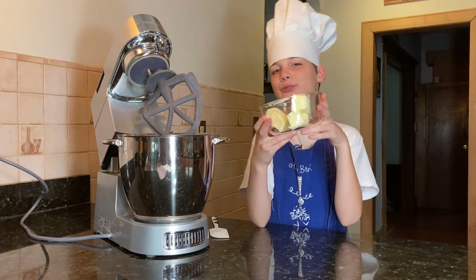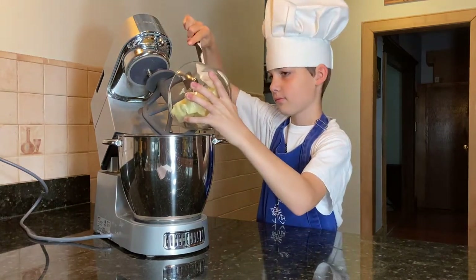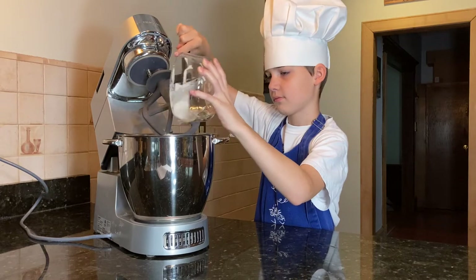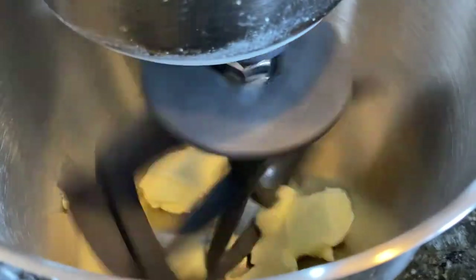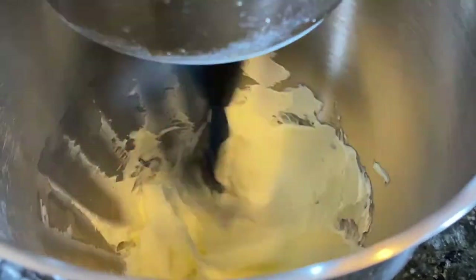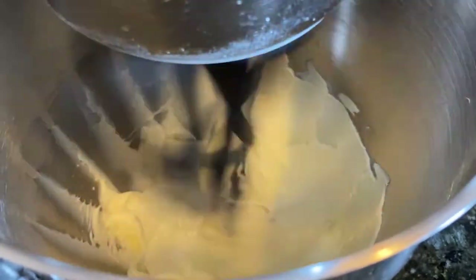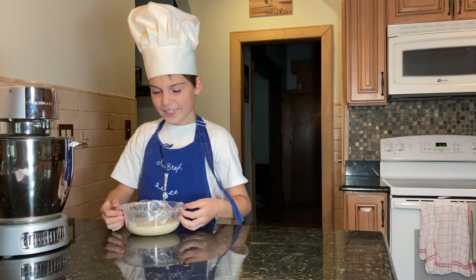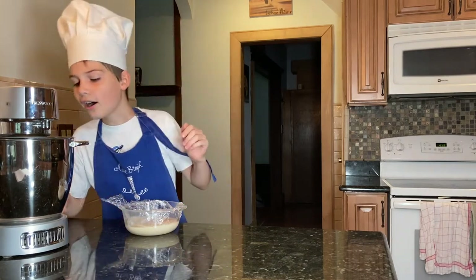Whisk the butter! It's time to put the cold mixture into the batter.